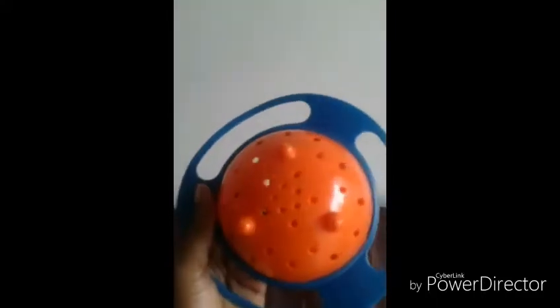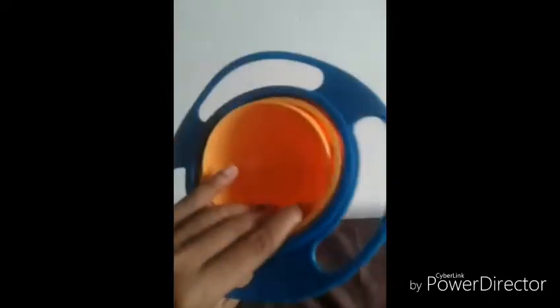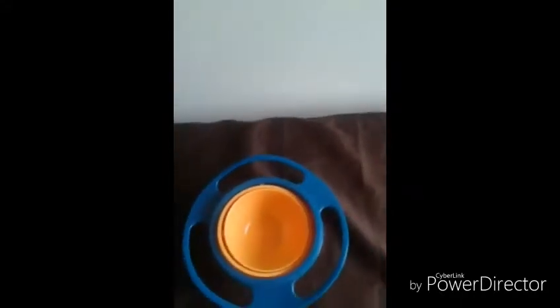Also in terms of cleaning, it comes with these nice drainage holes so it will be cleaned properly and little particles of food won't get stuck. Looking at it, you can see it actually rotates, so that really prevents the food from falling out of the bowl. I have some little raisins here so you can actually try to see what they do.